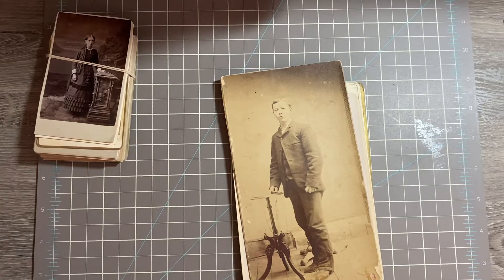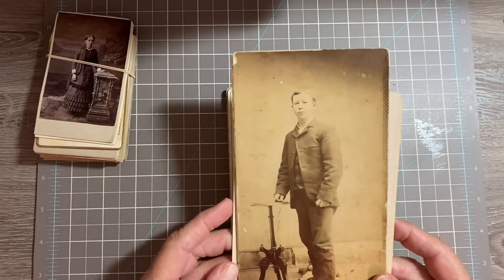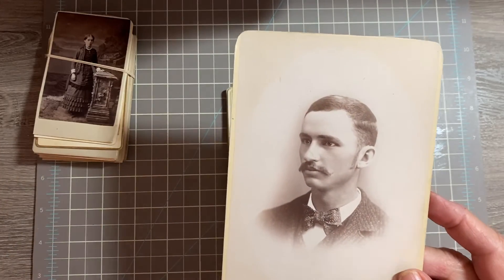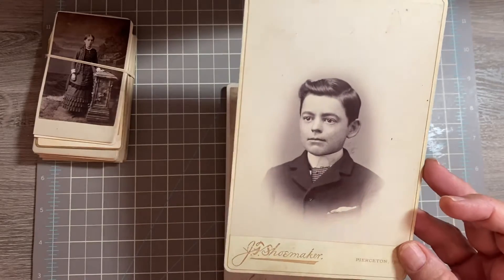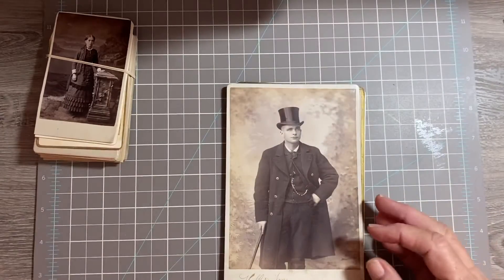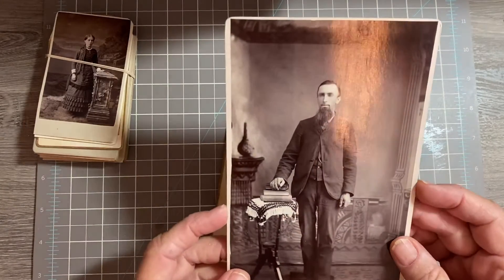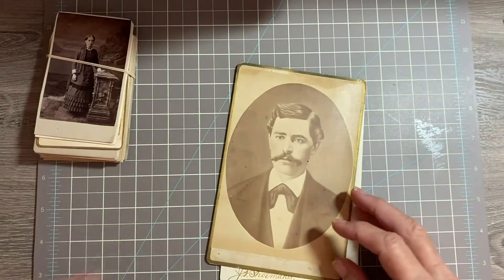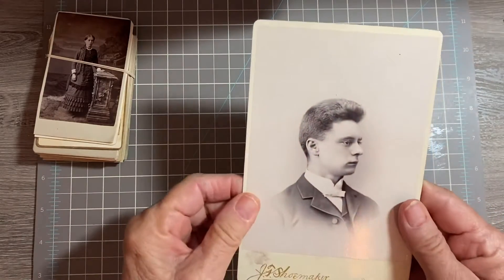And then we're going to go to the men. Number one, number two, number three — I think this is a young man. Number four, number five, number six, number seven.